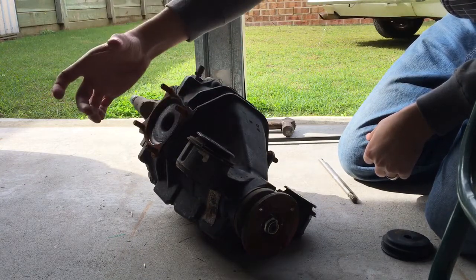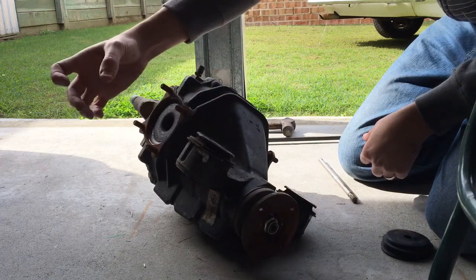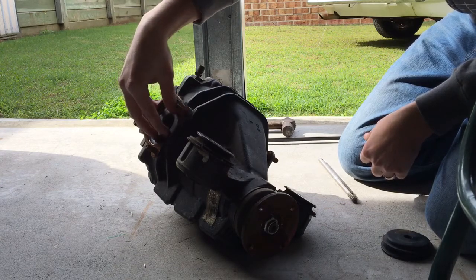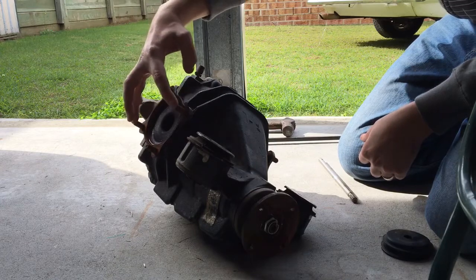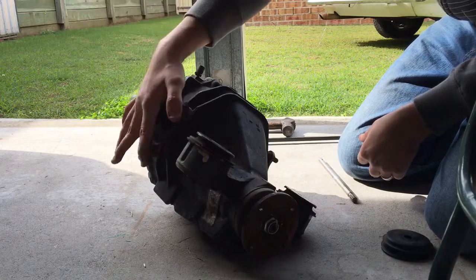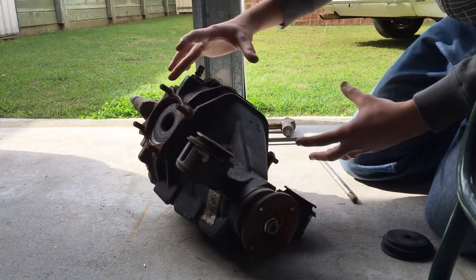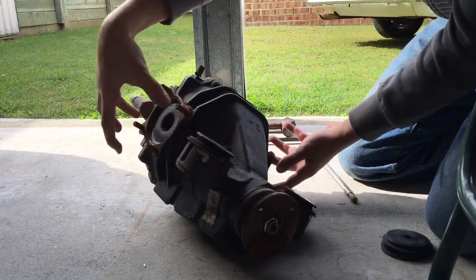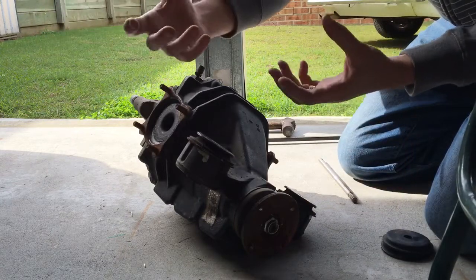I've smashed one of the shafts, but the diff's perfectly fine - I've just ruined one of the CV joint arrangements. I'm changing the side shafts because this spare diff is a 4x115mm PCD, and the one I have in the car is 4x110mm. So rather than remove the entire housing, I'm just going to pop both side shafts out of this diff and put the new good shafts in.